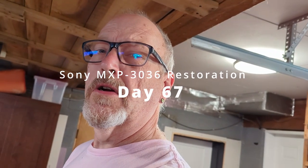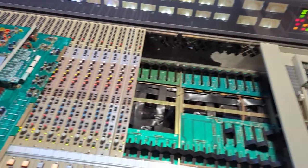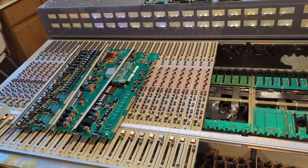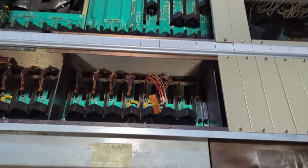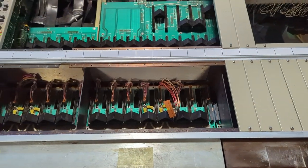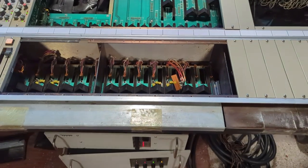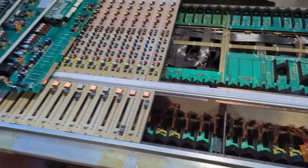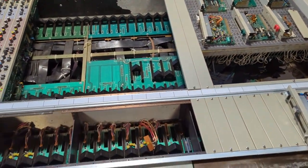After my console started smoking last night when I turned it on, I decided to take a few minutes this morning before heading to Victoria to do some investigation. I've taken out quite a few of the modules. The smoke was coming out of the little slot right here — it seemed like it was coming from this area. There was nothing coming out underneath, so it wasn't the power supply. Currently everything is up and working — no smoke.